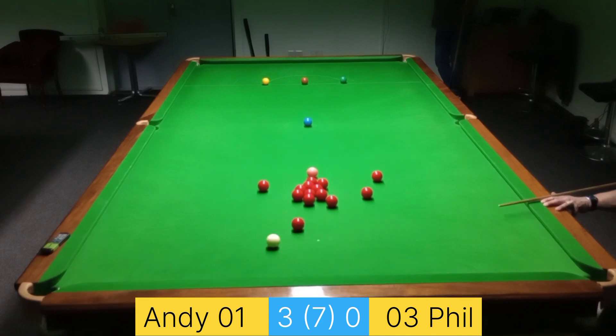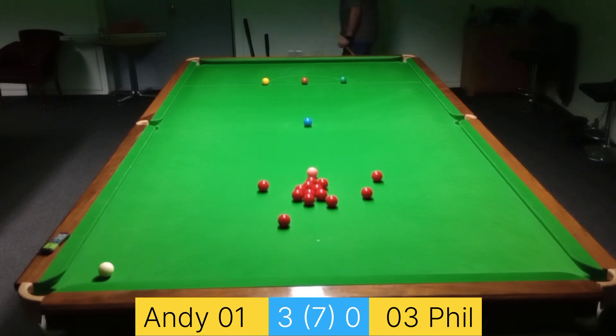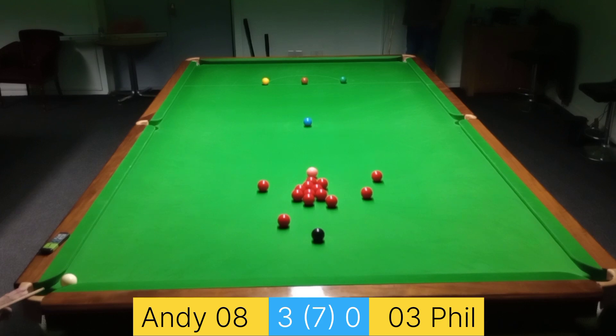I can't do a great deal with that black. I always knew I was going to brush against the red — thankfully it didn't drop — but no pot available, so let's just play up behind the brown.